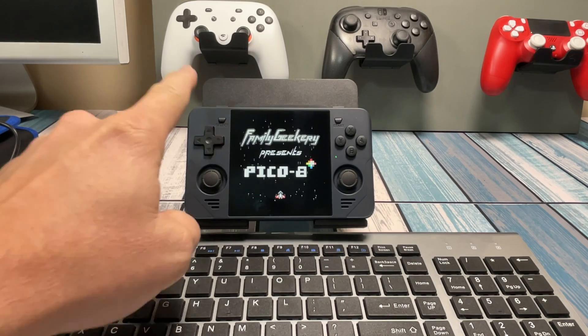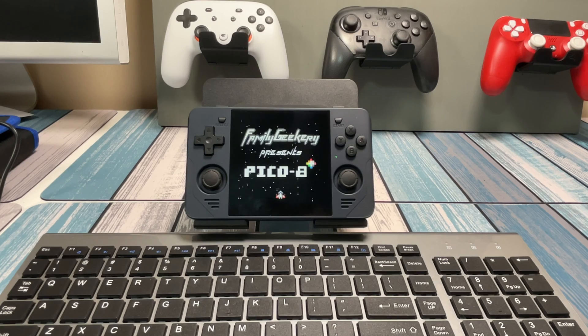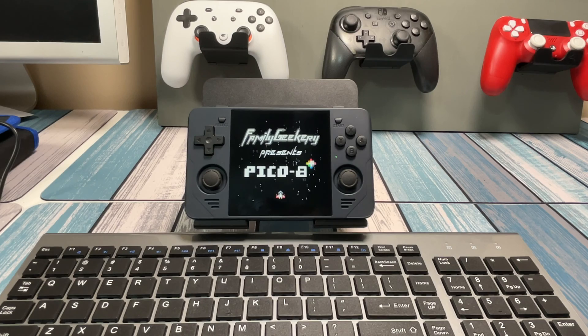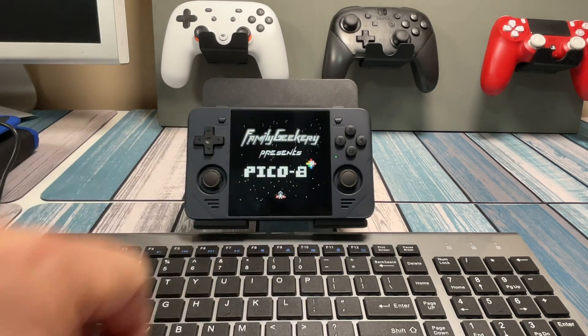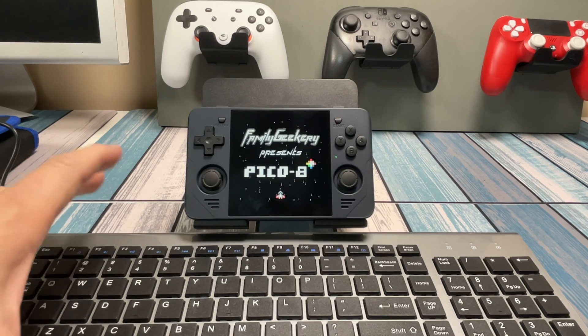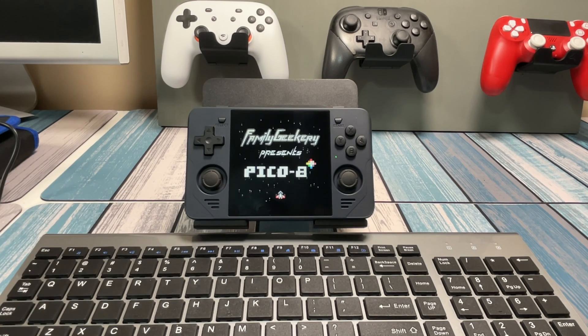So it should be no surprise that the first piece of the puzzle is a retro handheld, and this is the PowKiddy RGB30. It's very famous recently for having the perfect square screen — 720 by 720 pixels. It runs Pico 8 better than any handheld out there right now and I absolutely love it. This runs JELOS operating system and it runs the full-blown Pico 8 — not the fake-08, this is the real Pico 8 Raspberry Pi edition that I loaded on there.